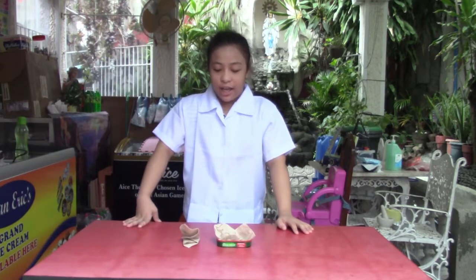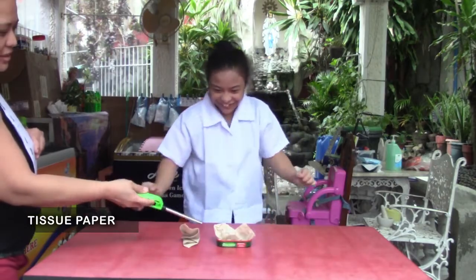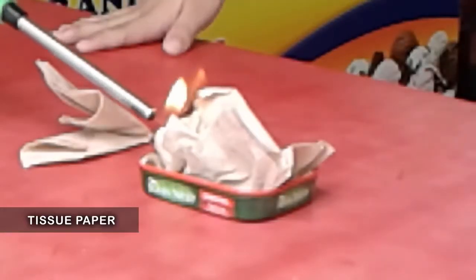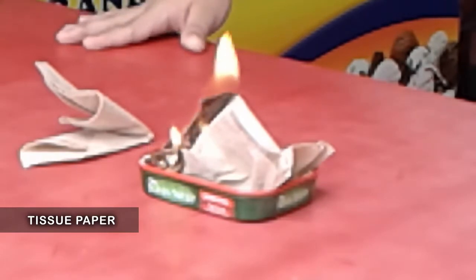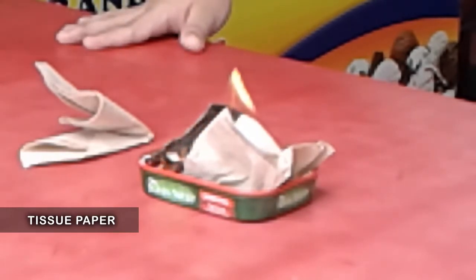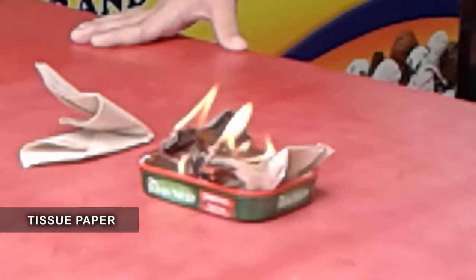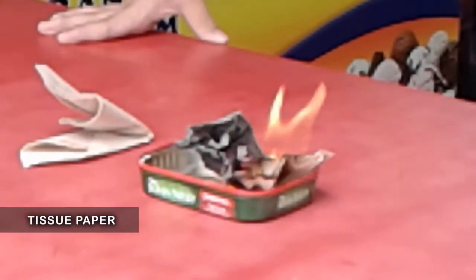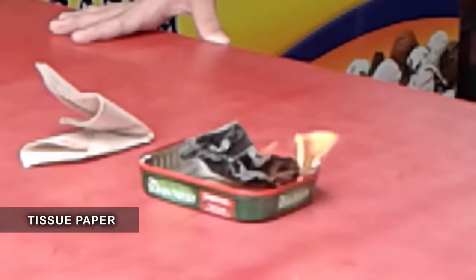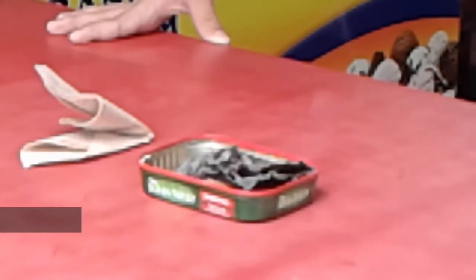Ang next naman po ay tissue paper being burned. So kids, kailangan nyo po ng tulong ng parents nyo. So chemical changes po siya — from solid, magiging powder na po siya. So chemical changes po siya.